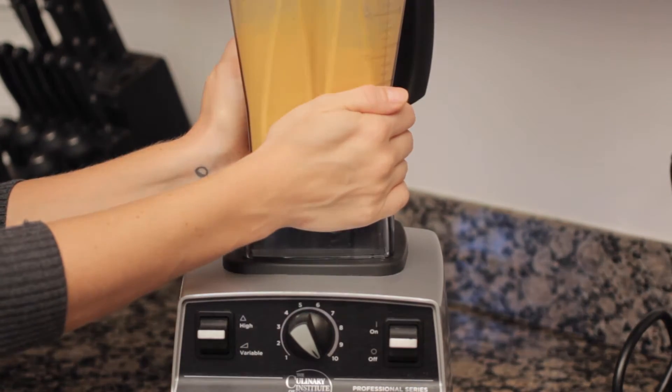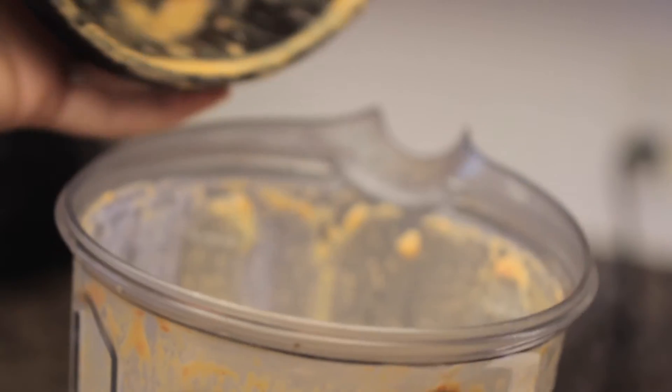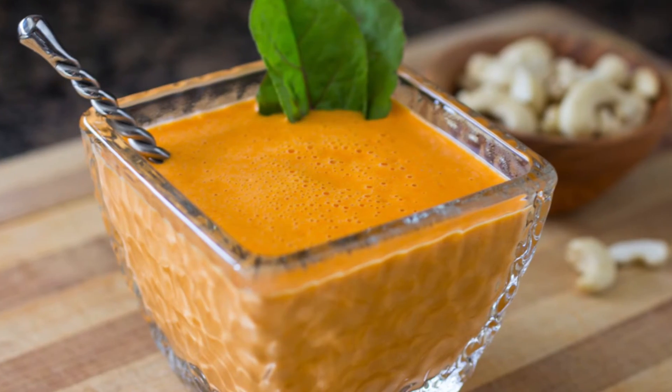So easy, so delicious, so creamy. I mean, it can't get any better than that. See that steam? Check that out! You can find the full recipe measurements in the link in the description below.